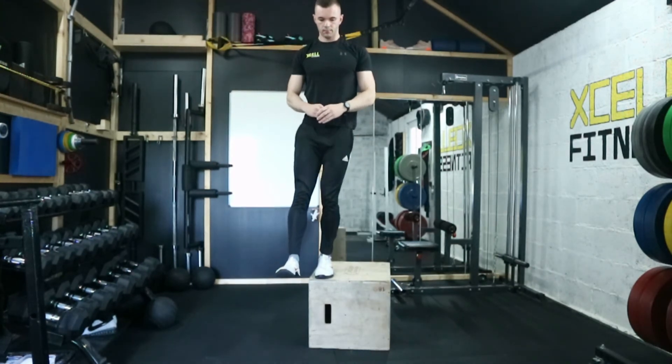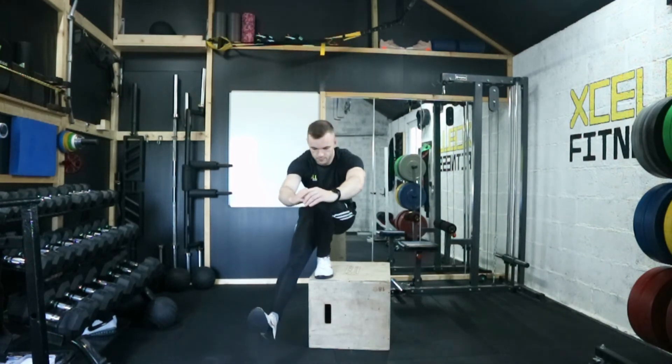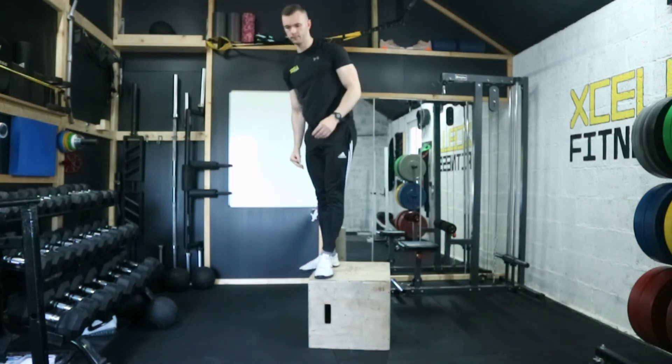If at any time you feel like you're about to lose your balance or fall, stop, reset, and then begin again. That's it for the pistol box squat. Thanks very much for watching and have a good day.